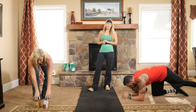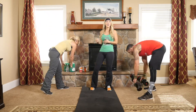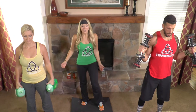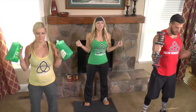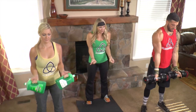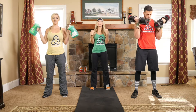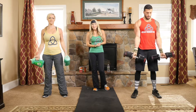The last movement is scooping bicep curls, and we're all doing the exact same thing — the only difference is the weight we're using. I'm using two hands, Natalie is using dish soap, and Drew is using dumbbells. Start with your elbows digging into your sides, palms facing each other, bring the weight down then imagine scooping ice cream — that's why we call them scooping curls — bringing it up to chest level and squeezing that bicep throughout the movement.